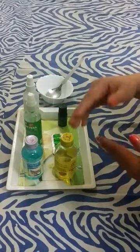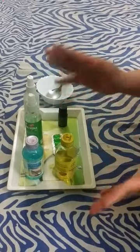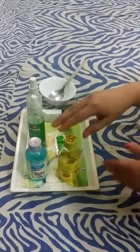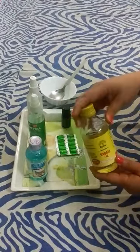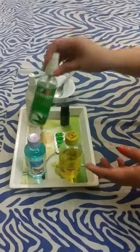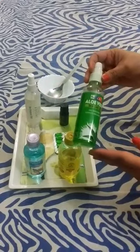Some of my friends said you can use nail polish remover, but that will also not work — your skin will be poor and there will not be germs killed effectively. So we need aloe vera gel because it is antimicrobial and antibacterial, so it is very good.